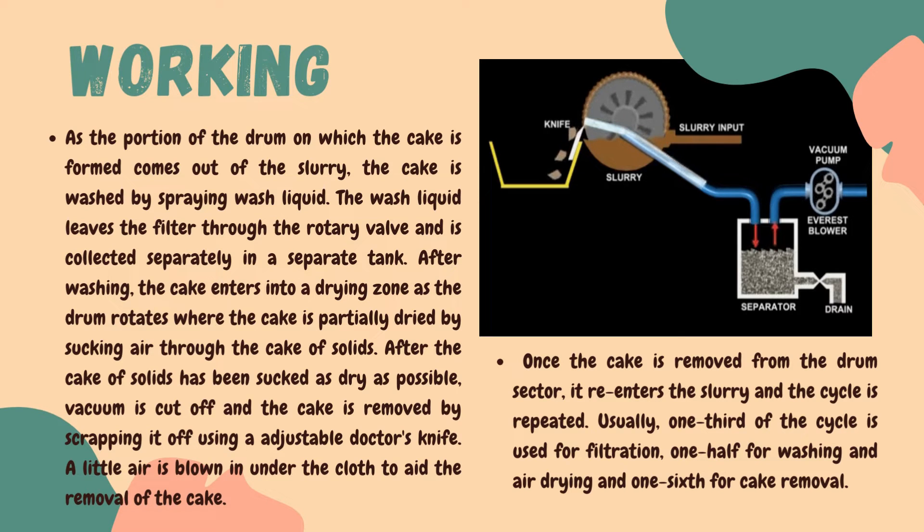Washing is done with the purpose of removing impurities trapped into the cake. After washing, the cake enters into a drying zone as the drum rotates, where the cake is partially dried by sucking air through the cake of solids. After the cake has been sucked as dry as possible, the vacuum is cut off and the cake is removed using a scraper — a doctor knife which is installed in the assembly.